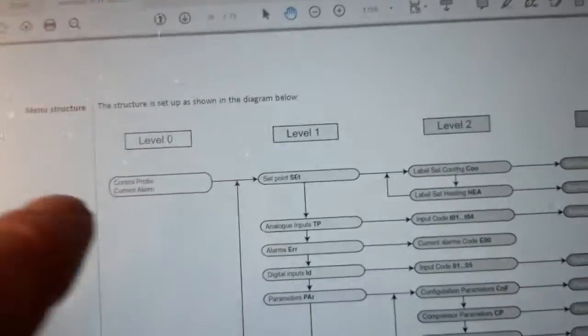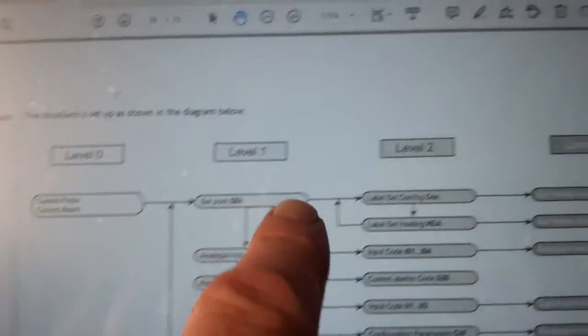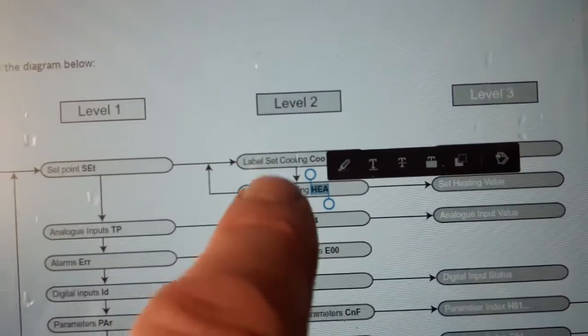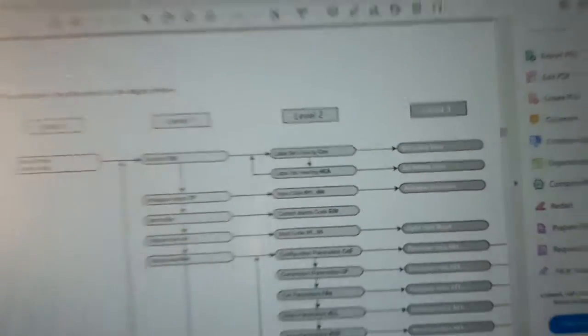We need to go from the top level, which displays, down to 'set' at level one, then go to level two which is cooling and heating, and then change the heating set point.